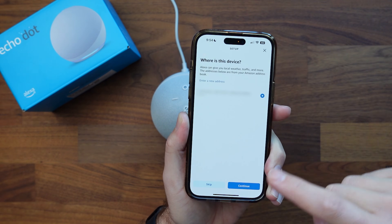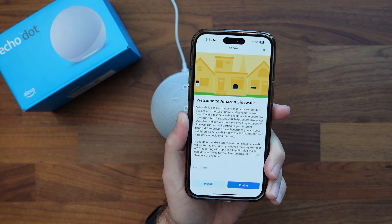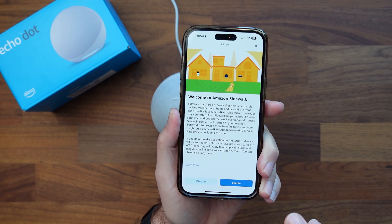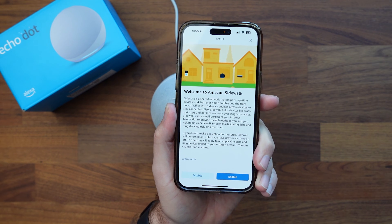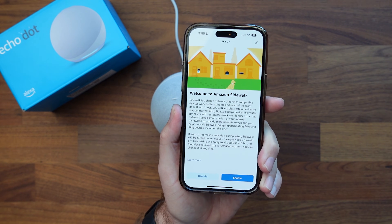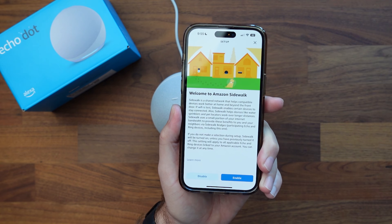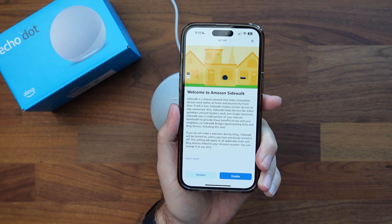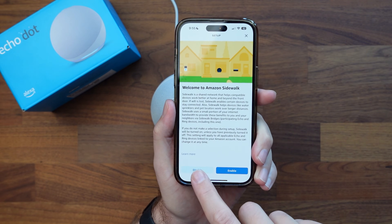It asks where the device is — yes, that is my address, so we'll click okay. Now, welcome to Sidewalk. This is Amazon's feature where you can share your Wi-Fi service with devices around you — not only your own devices, but people who may be walking by your house. I leave mine disabled.